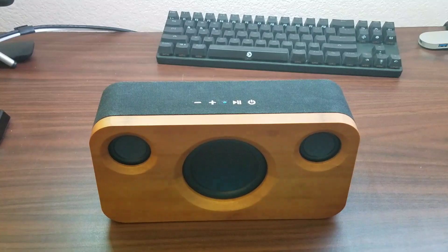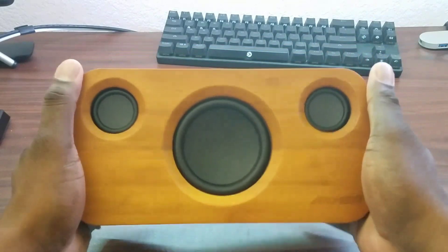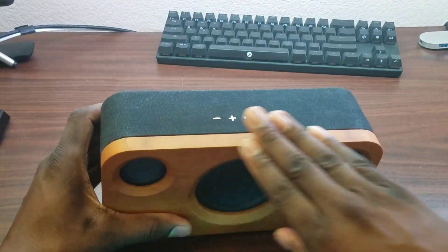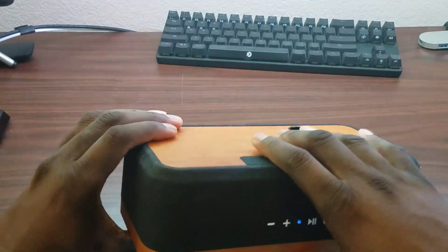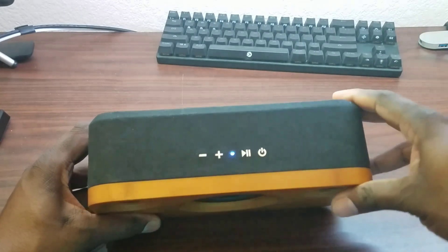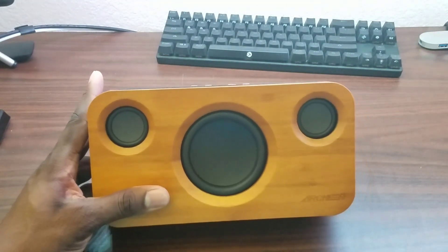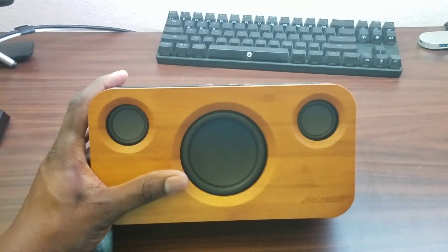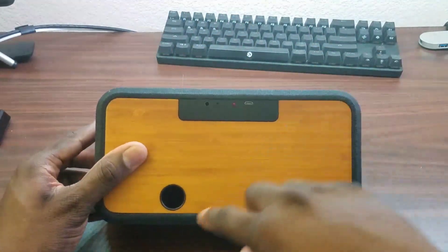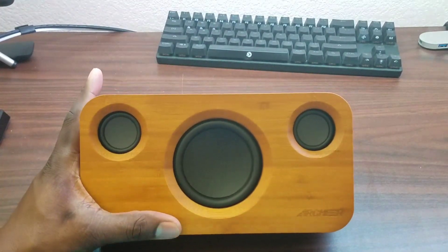This thing is impressive. It's super heavy, which is what you want, and you can tell it's real bamboo wood. They're calling it 'super bass' and it definitely delivers — it has treble too, but it has more bass than treble because of this huge subwoofer, plus the sub out on the back. The bass is not overpowering, but it's definitely substantial.